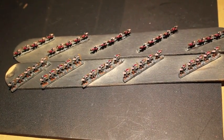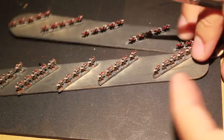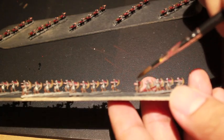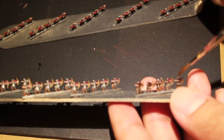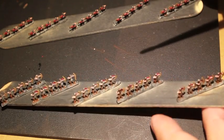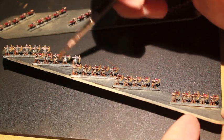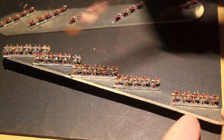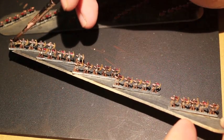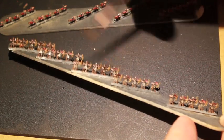Agrax Earthshade is the next color. I also hit all of the helmets and the front of their breastplates with Leadbelcher. Metallics-wise, all I did was Leadbelcher on the front breastplate and the helmet — paint the front, then turn the popsicle stick around and paint the back of the helmet. The great thing about Agrax Earthshade is it ties all the colors together, shades the colors really nicely, creates nice natural-looking shadows, and is very simple to apply.